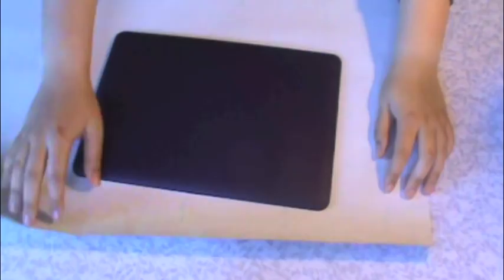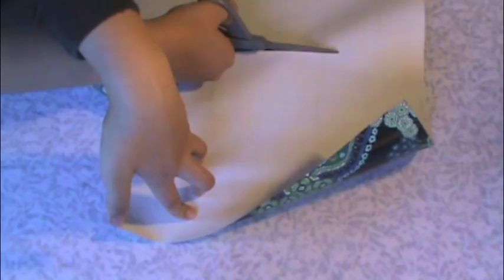Measure your laptop case on top of the wrapping paper and cut the wrapping paper to the size of your laptop case. Then with your scissors, cut out the wrapping paper an inch or so bigger than your laptop case.